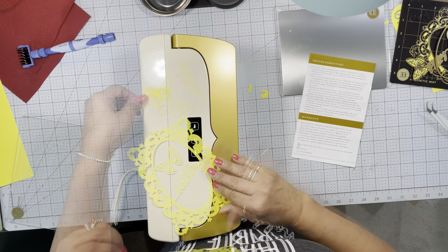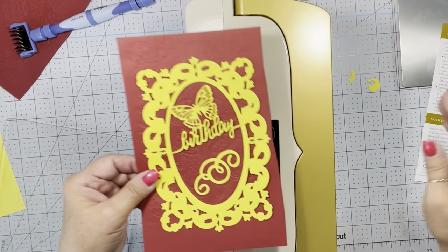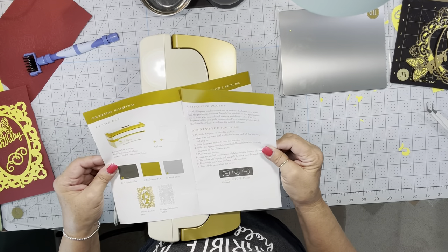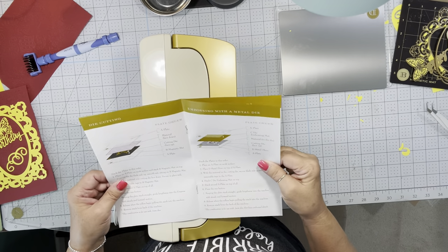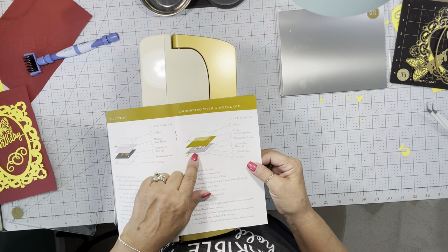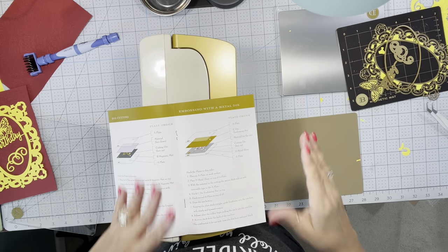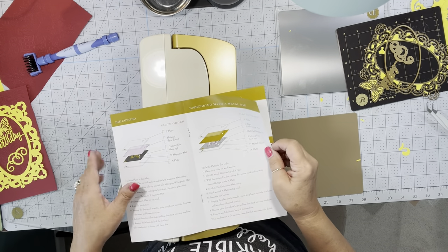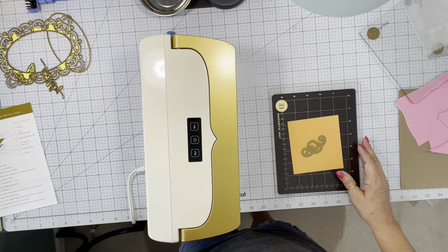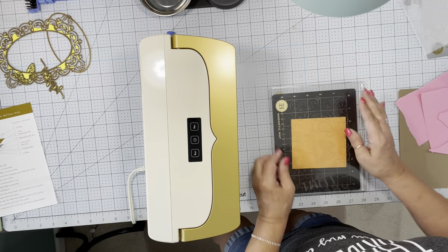This does have a one-year warranty on it. I think this turned out pretty. So you can see it a little better — wouldn't all that be pretty on a birthday card? There's a lot of sandwiches to make with this. You can die cut, you can emboss with a die cut — that's when you would use the little rubber mat and place that on top of your die — or you can just emboss with a folder. It's going to take a little bit to know exactly what pieces to use for what.